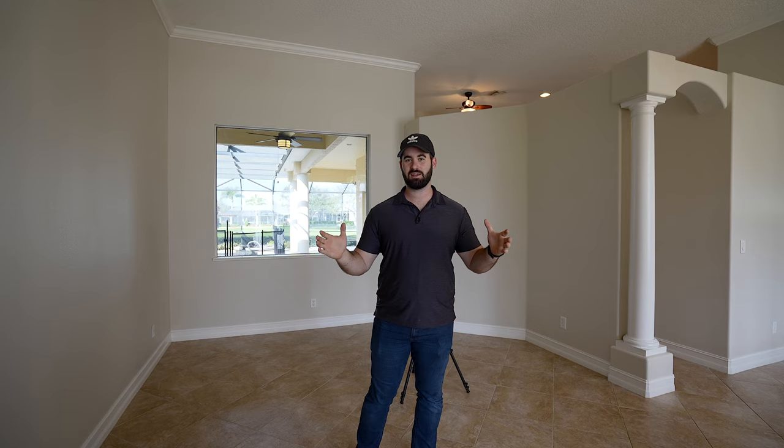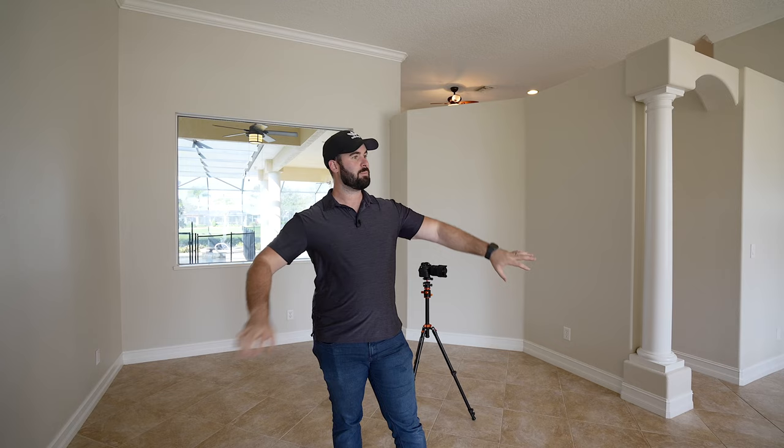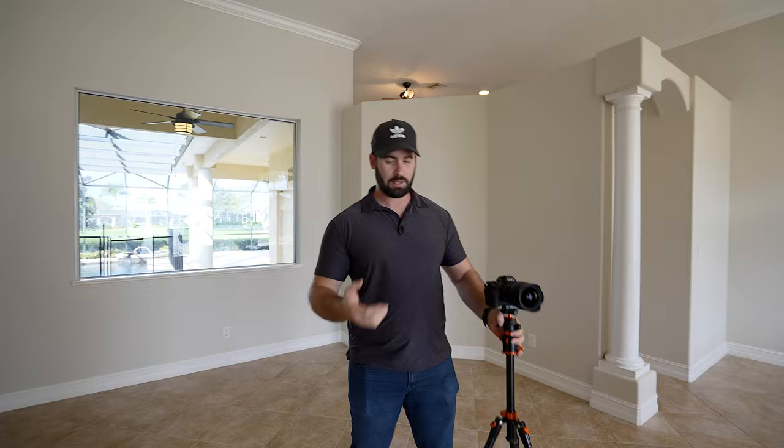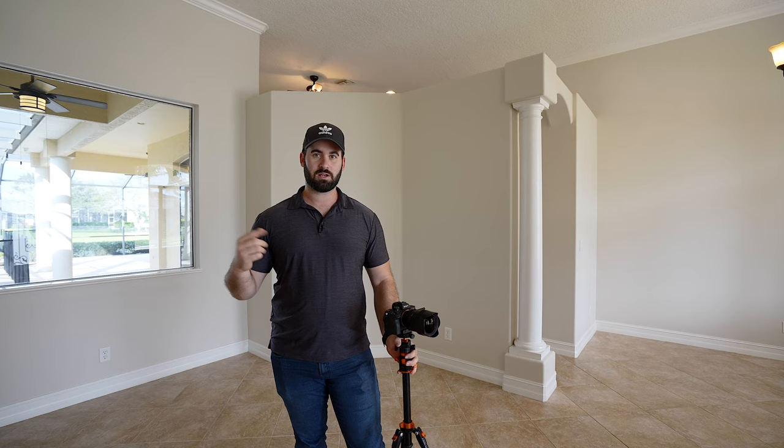Welcome to another YouTube video. This one we are inside a home, actually on a real shoot. We already shot this house previously, but they just repainted everything, so they called us to do another shoot — nice little two for one. But today we're just doing the interior, so I thought I would do a little follow-me on the shoot. I'm going to go over settings, tell you what I'm thinking as I'm doing it, and just show you the entire thing. We're going to start right here at the front door.